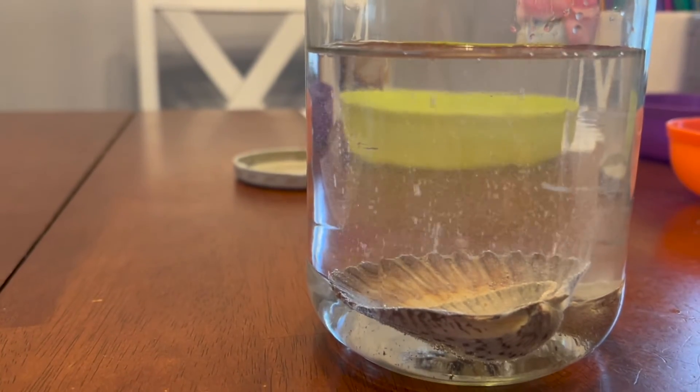Right when you pour it in, the students are going to notice bubbles happening immediately. Leave it for a couple days — I'm not going to give this one away — but after a couple days, change out the vinegar and watch the process continue.